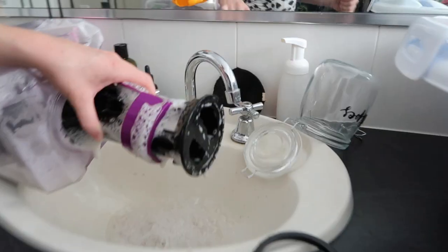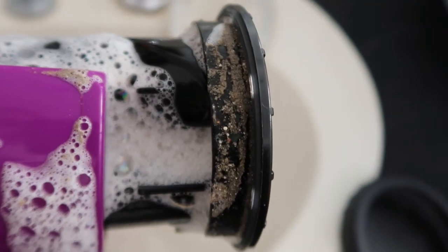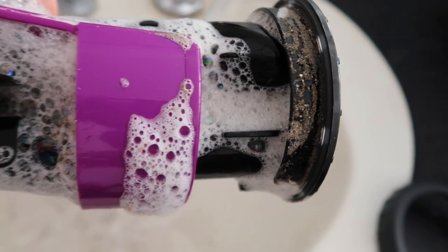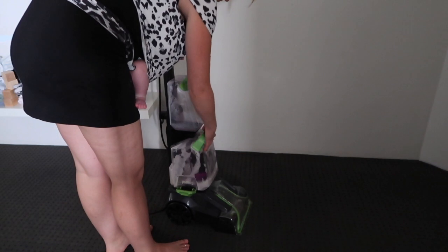This also shows the suction power - it got up heaps of sand from the depths of this carpet. I'm impressed.